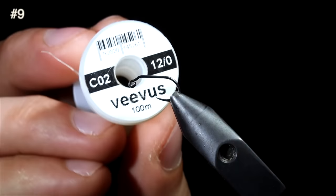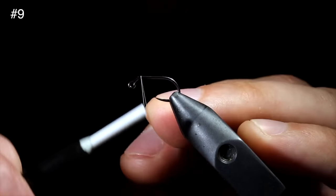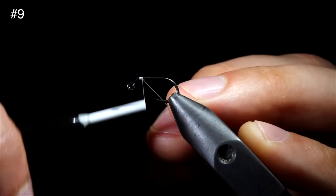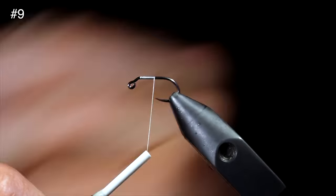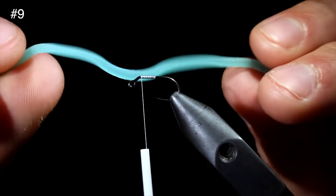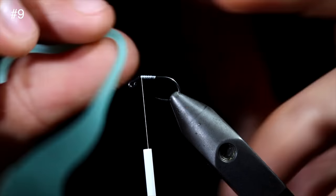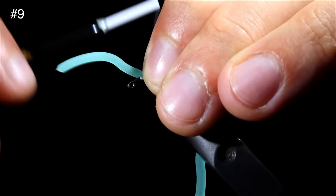Most people don't know about this fly because of the one secret it holds. To tie it, we will grab some white Vivus thread in 12-aught and secure that to a euro hook, snap the excess free, wrap back towards the head of our fly, and grab this blue squirmy worm material. You've seen this fly before, but this material has a secret I will show you at the end of the video.